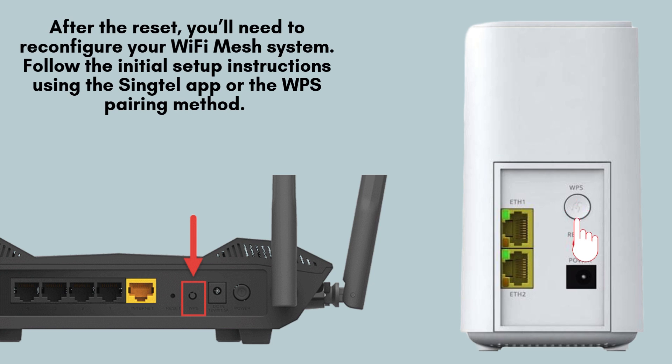After completing the reset, you'll need to reconfigure your Wi-Fi Mesh system. To do so, follow the initial setup instructions provided through the Singtel app or use the WPS pairing method. For a detailed, step-by-step guide on the setup process, be sure to check out our setup video for assistance.